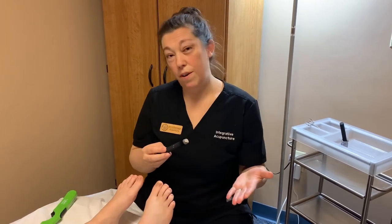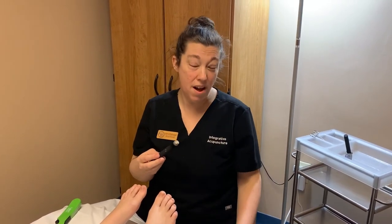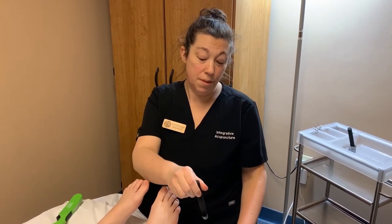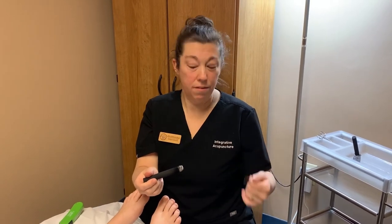Before you start, make sure you have a good way to extinguish it. Either a jar of sand or a plant pot is a great way to put the flame out. You don't want to use water because it'll be really difficult to light it again.